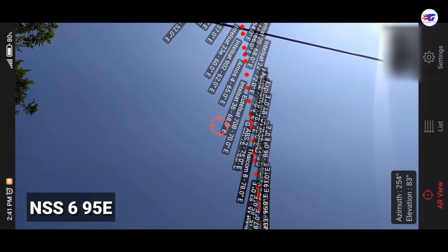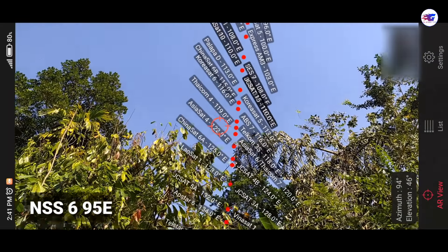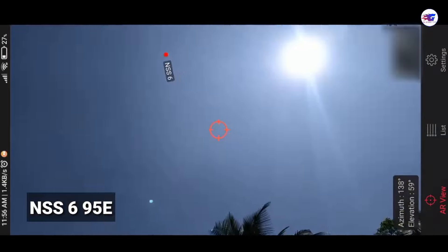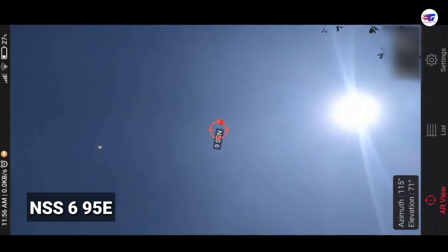You can use the signal to the NSS-6 satellite. You can download the Satellite Point and use it.